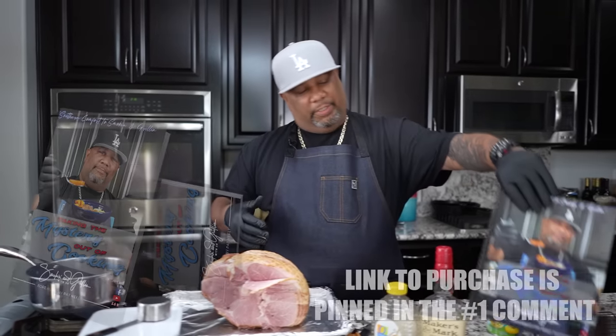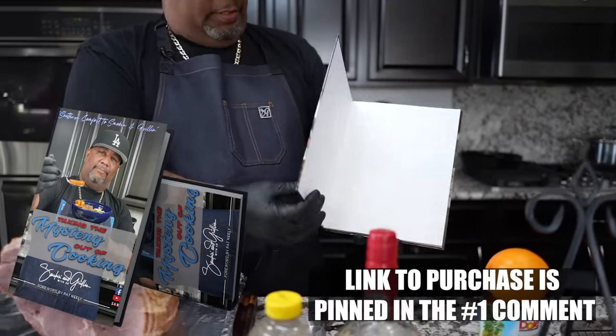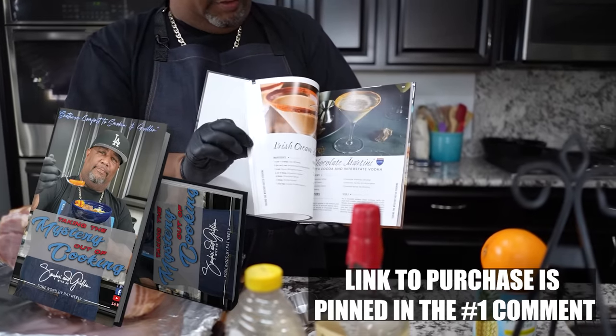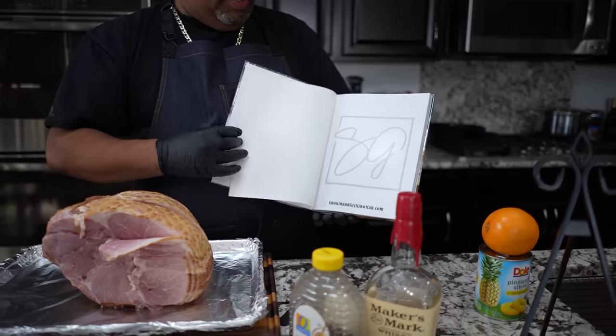This recipe right here is in my cookbook. It's a hardback, it's available right now. This is more of a high-end table book with high glossy pictures on the inside, and they even put some drinks in here also.